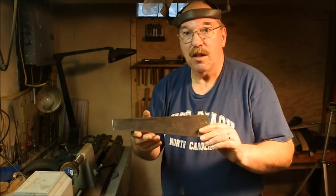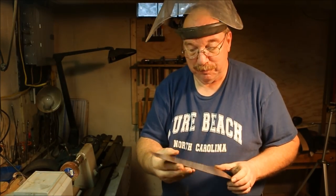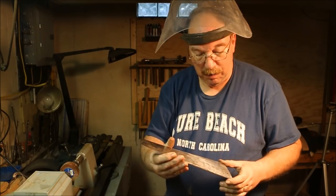Hi, I'm Old Sneelock. Well, it's cleaner than what it was. Got a bit of a shine to it, but it's still pretty rough.